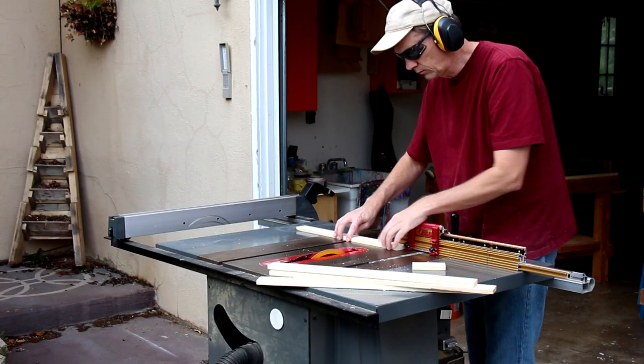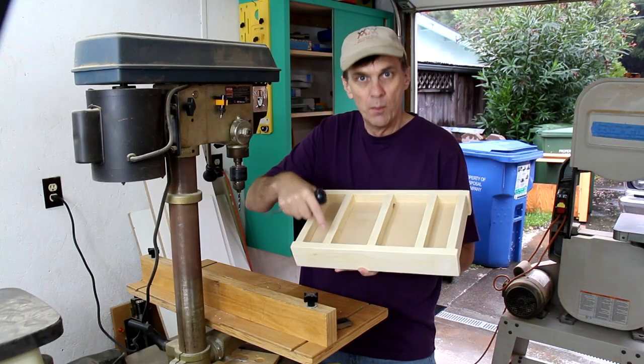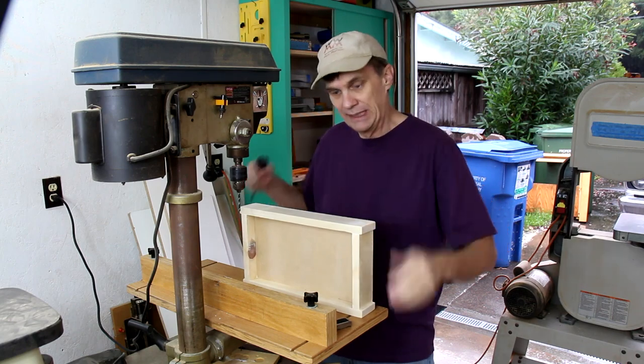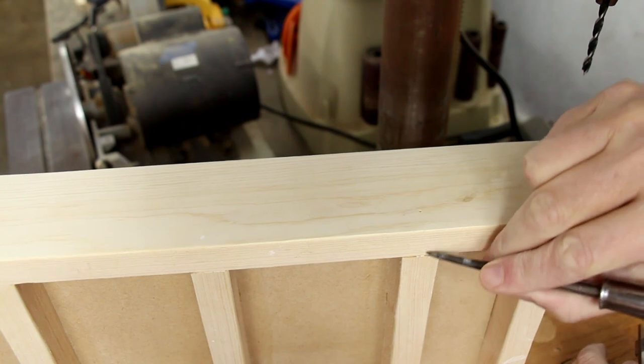I am going to use screws for the wheel axles and they are going to go right through these two braces. I need to mark where those go really carefully so that they are even. I am marking a point a half inch up from the bottom and then aligned with the brace.